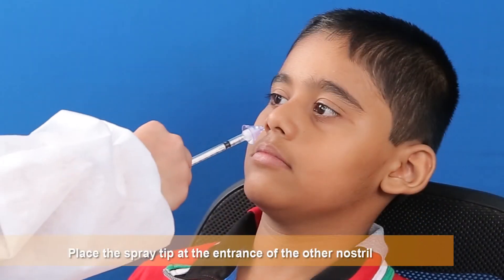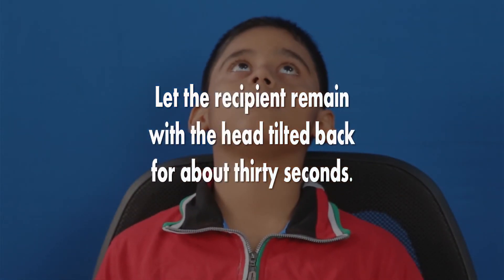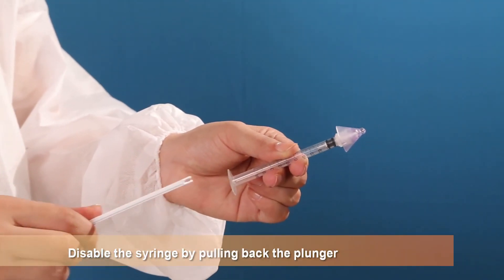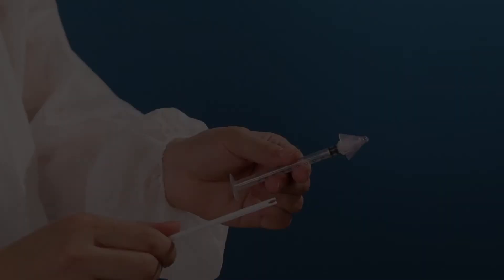Place the spray tip at the entrance of the other nostril. Let the recipient remain with the head tilted back for about 30 seconds. This completes the administration of the entire dose. Disable the syringe by pulling back the plunger to break it off from its tip.